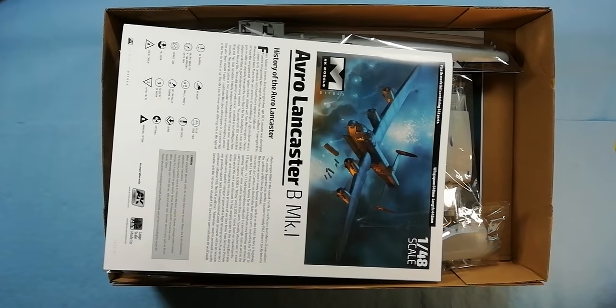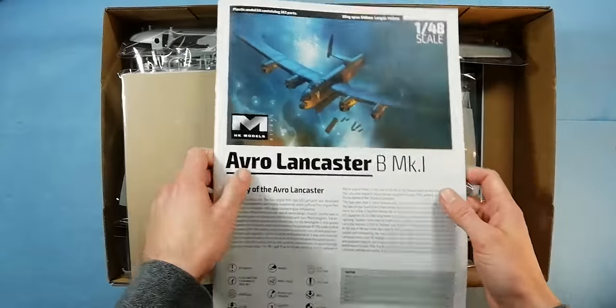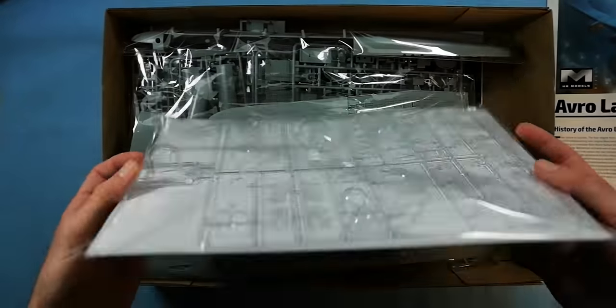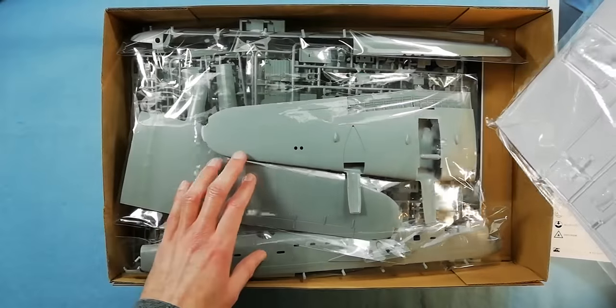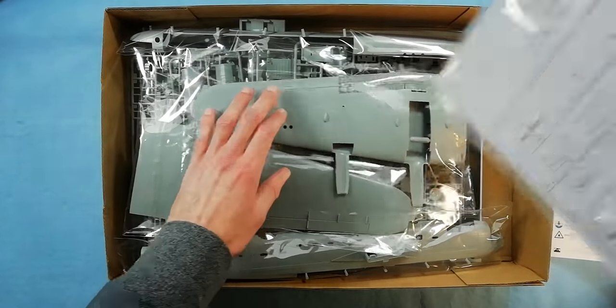Having a look inside, we're greeted with full colour instructions, which is nice to see. The clear parts are individually bagged with a bit of cardboard for protection. Looks like we get a fairly rammed box of plastic, so we'll have a look through that in a minute.